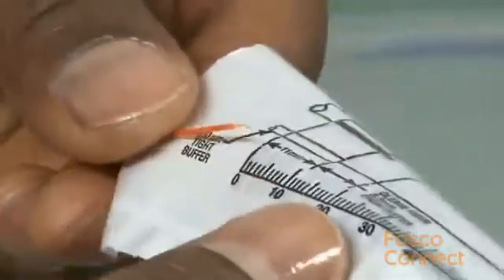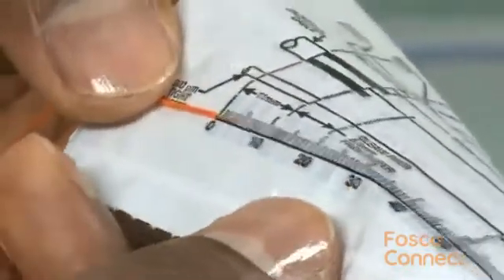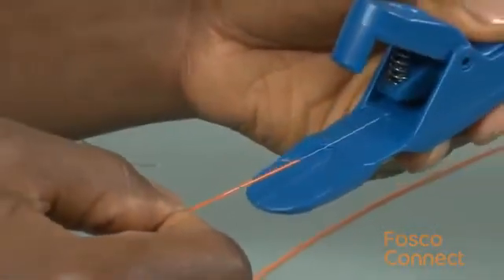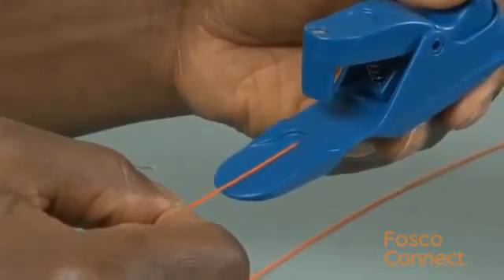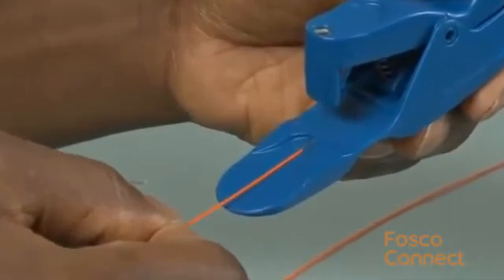When working with fan out kits, make sure that there is a 4 mm protrusion of the 250 micron coated fiber beyond the 900 micron tubing. When placing it into the tool, make sure that the coating on the 250 micron butts up against the positive stop and not the 900 micron.